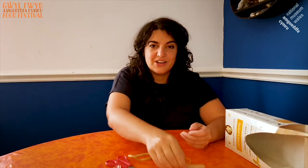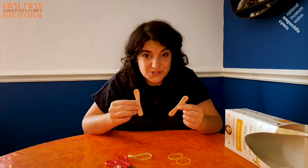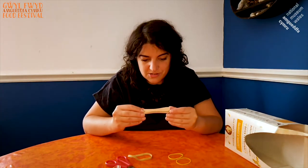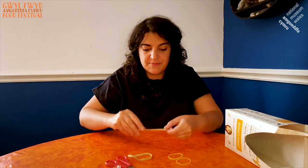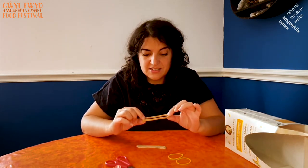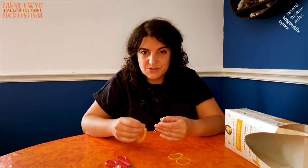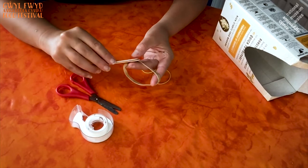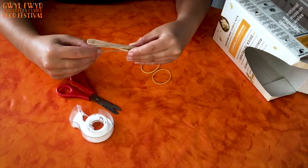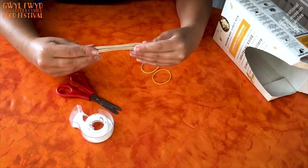Take your two lollipop sticks. Make sure they're the same size — neud yn sior bod nhw yn un faint — and place them one on top of the other, just like that. Then you need to get your thick elastic band and try to wrap the elastic band around the lollipop sticks. It can be quite tricky — mae'n gallu bod yn eitha anodd — but just ask an adult if you do have trouble.